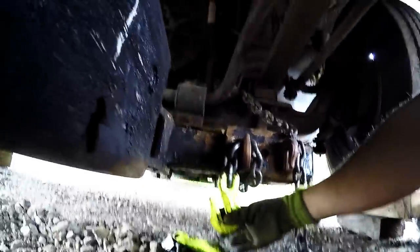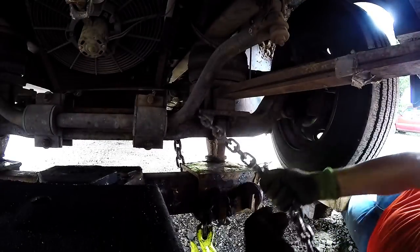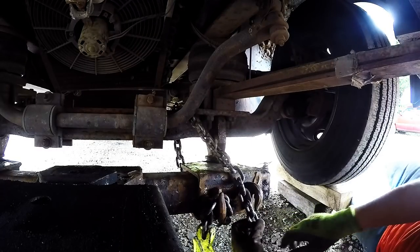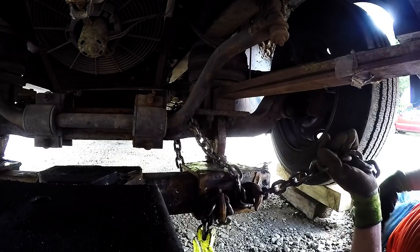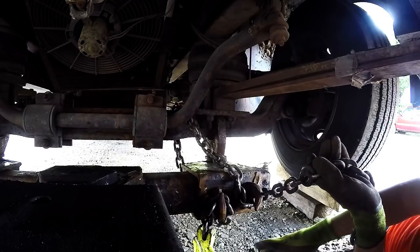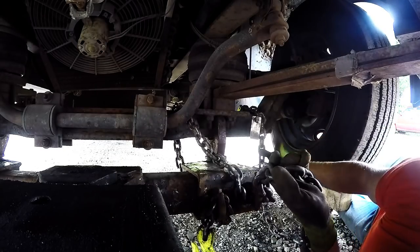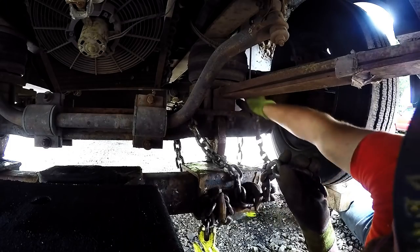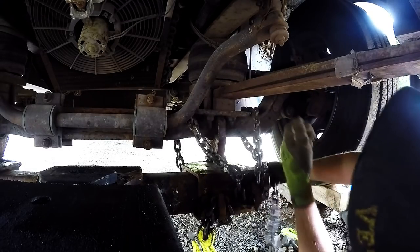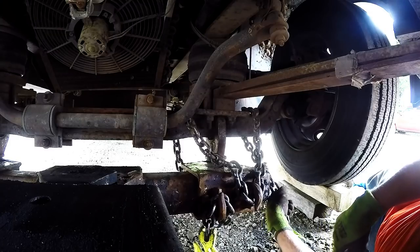Leave just enough chain for this hook to hang down like that, and you want the open end towards the inside. Next, pull that tight — doesn't have to be super tight — then loop that under there. Like a little log truck move, take this other end that we didn't want and go around the outside of the leaf spring, or in this case the airbag. Drop that down on that side right there. The slack doesn't matter — we're going to tighten that up here in a minute.